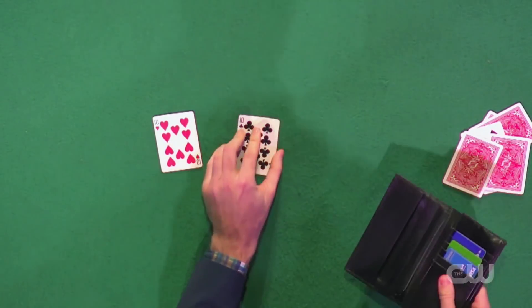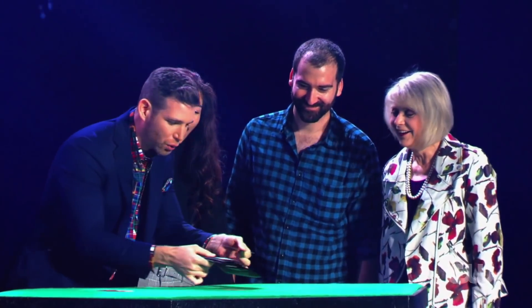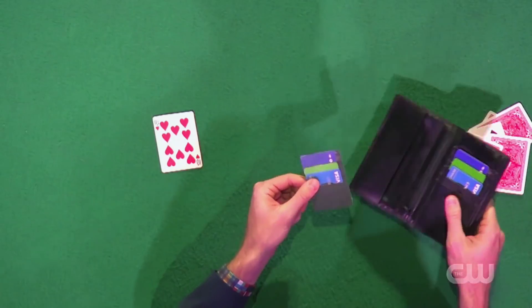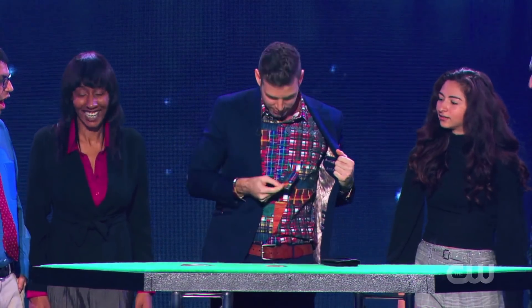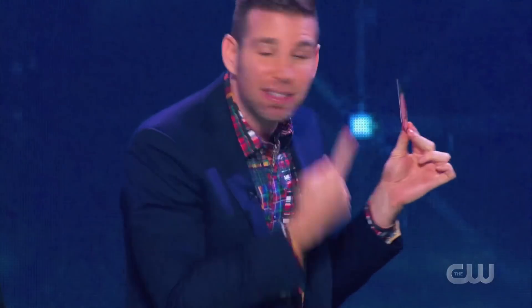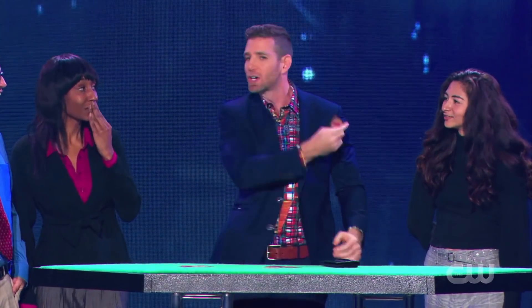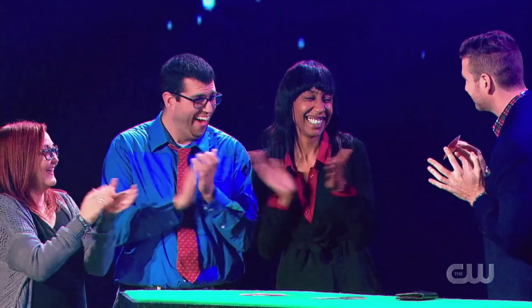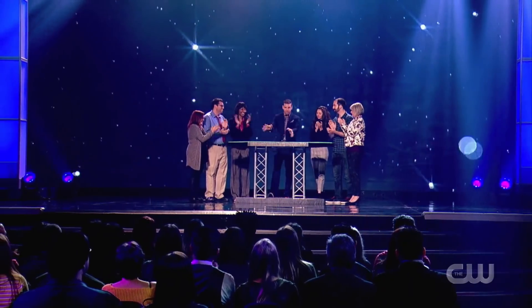I don't even need the cards. I can do this against my wallet — perfectly printed against the credit card on my wallet. And we can take this even further. We can print against anything. We can go against the shirt — that's against the shirt. We can go against my ear — that's against my ear, that's really in my ear. And that, ladies and gentlemen, is printing. You can take a look at all those cards.